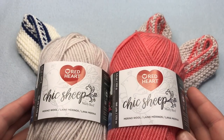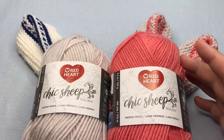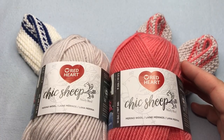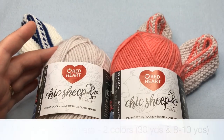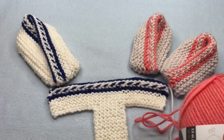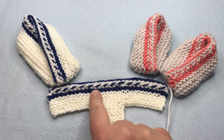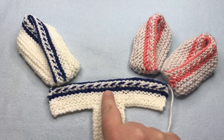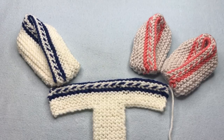For yarn, you're going to need a number four weight yarn — 30 yards for contrast A, and eight to ten yards for contrast B. I'm using Red Heart Chic Sheep. My A is color Linen and B is color Mai Tai for these booties. For the other pair, I've used color Lace, which is more white, and color VIP, which is more of a navy blue. You can use other four weight yarns as well.